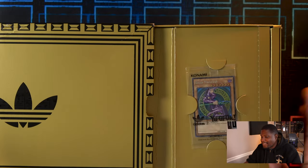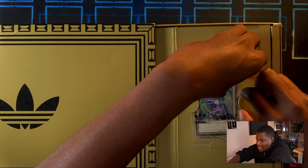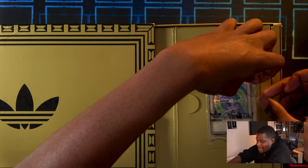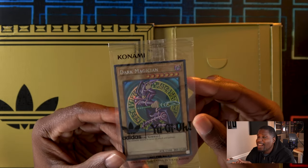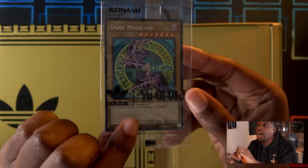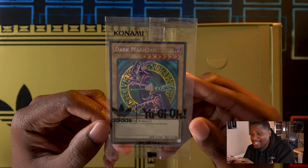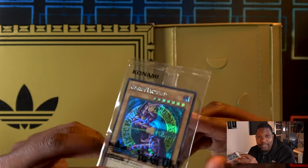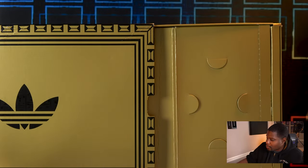Look at that! You get an exclusive — let me get this out without damaging it, hopefully — an exclusive Dark Magician Adidas Edition. It even has an Adidas logo on the card. I'm going to keep this sealed because this is pretty exclusive and will now be one of the most exclusive Dark Magicians ever printed, and the only shoe collab one.